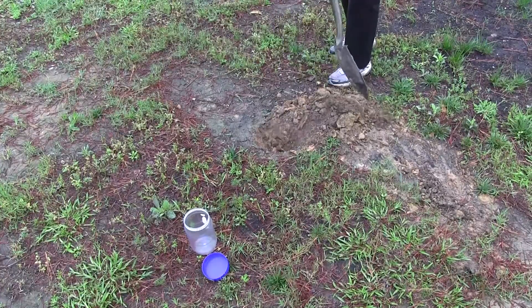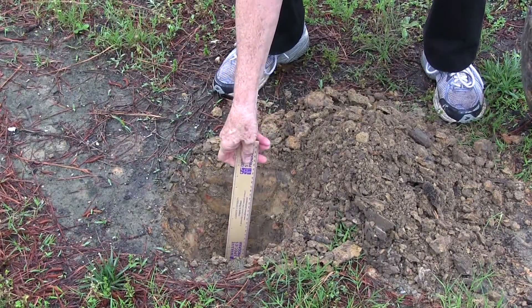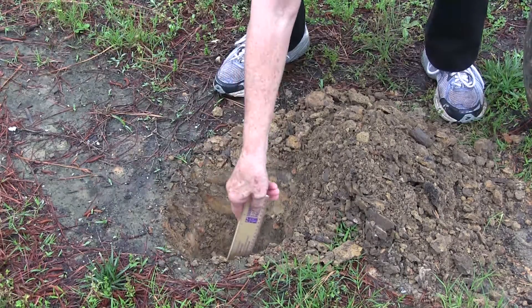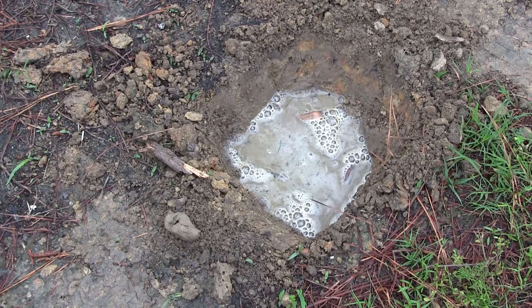Dig a hole six inches deep by six inches wide. Fill the hole with water to the top and observe. Check the hole periodically and note how many inches have drained per hour.